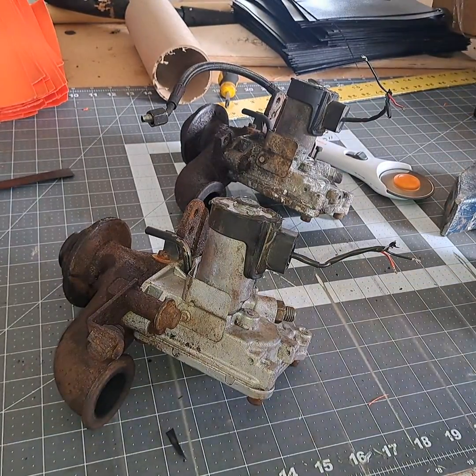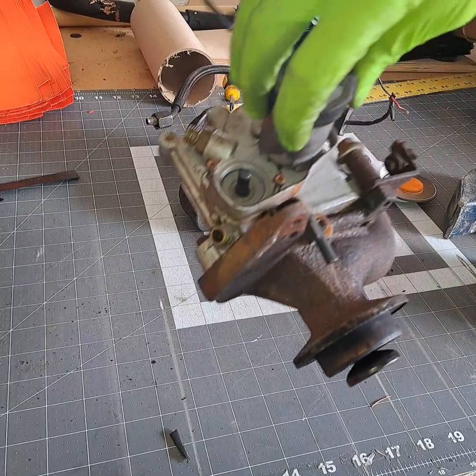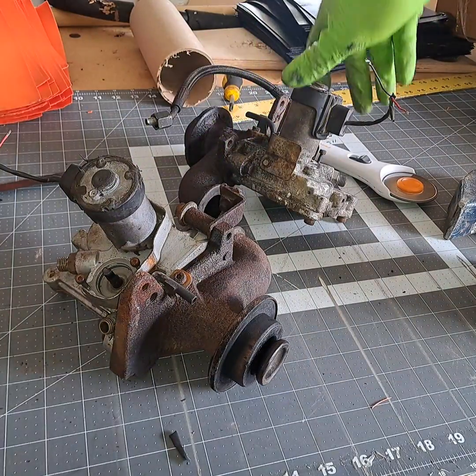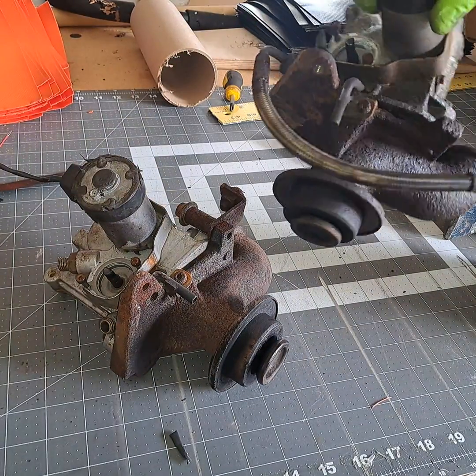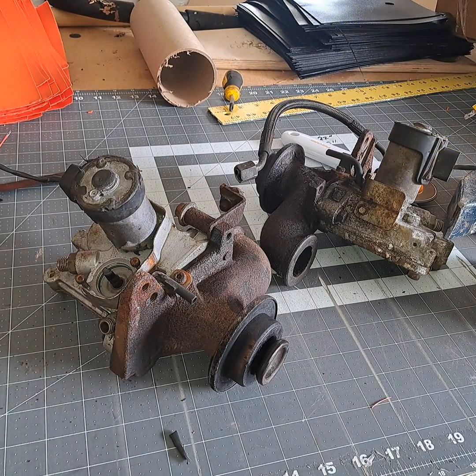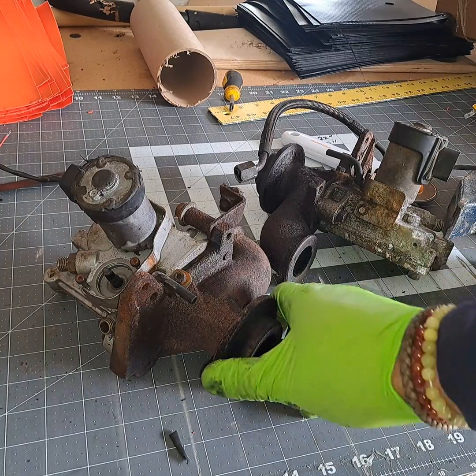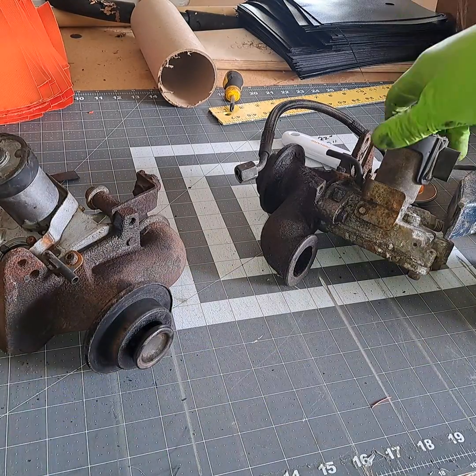I got a couple EGR valves here off of a Volvo D12. My symptoms of why I yanked these off — lack of power once I get up to 40 miles an hour, the thing just doesn't even want to accelerate. Everything I saw on the internet said check the EGR valve, so I was like, something's not working right, why don't I just take these apart.